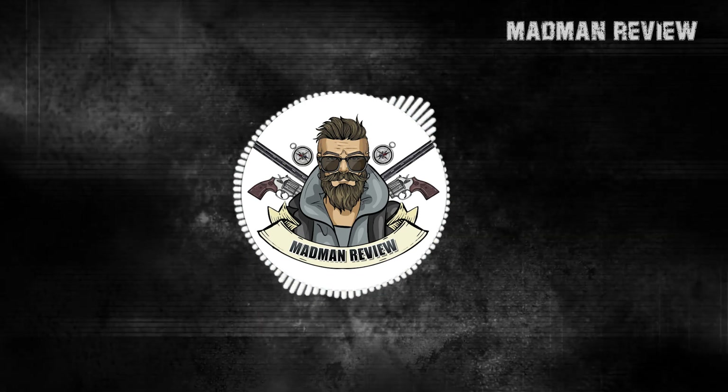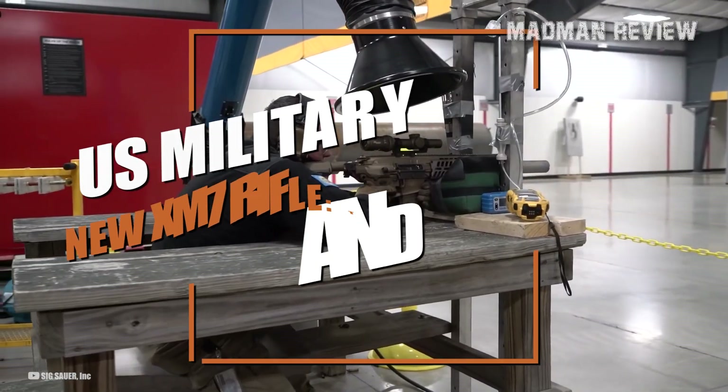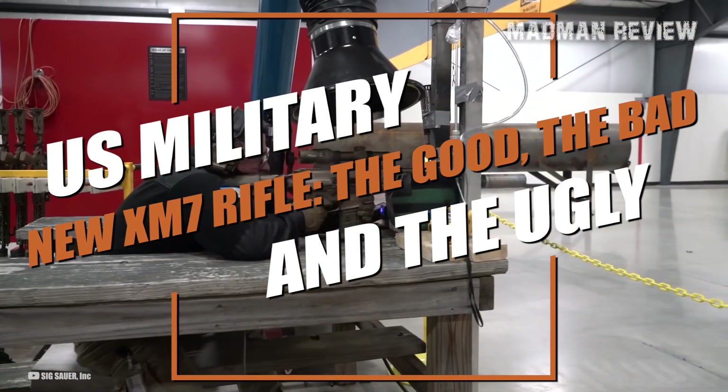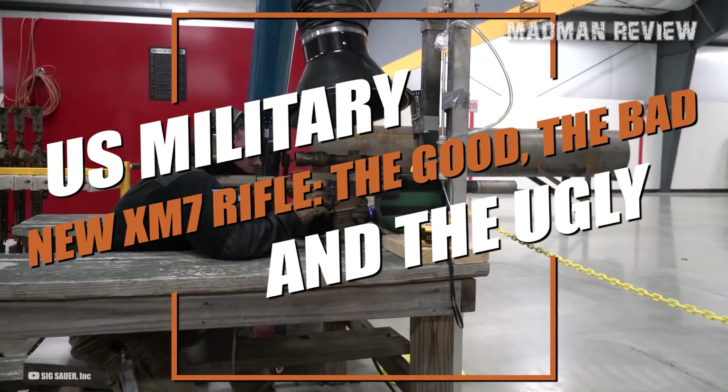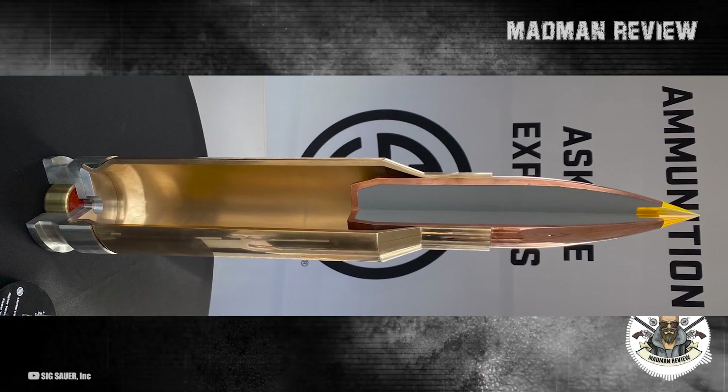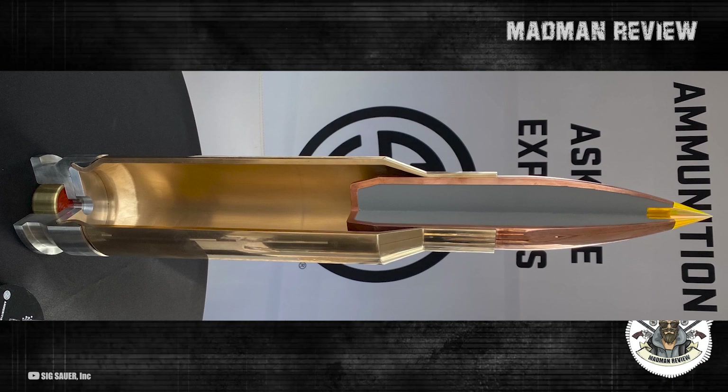Welcome back to Madman Review. The U.S. Army has formally announced their adoption of the XM7 Primary Combat Rifle and the XM250 Machine Gun, both chambered in 6.8 by 51mm.